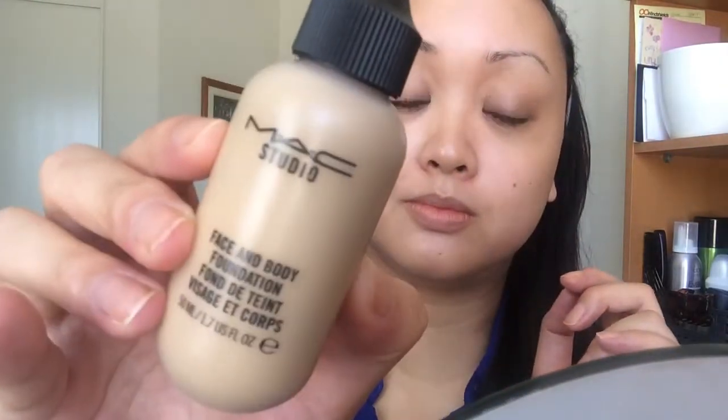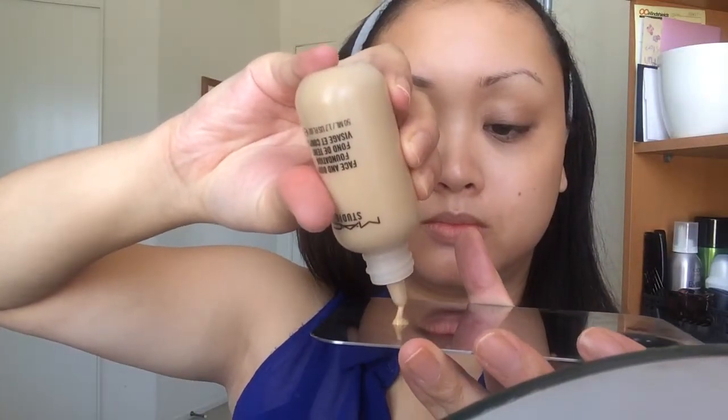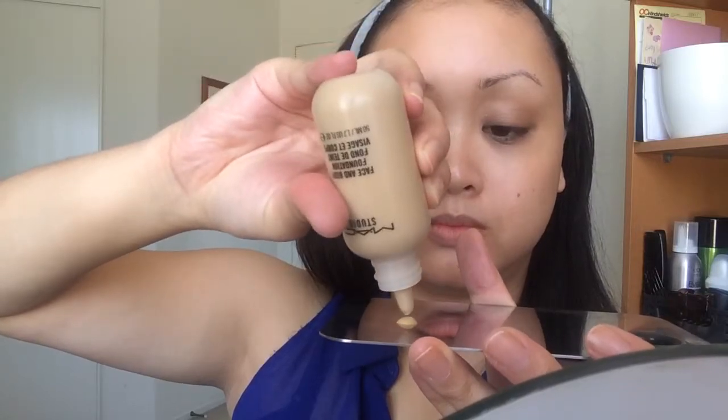So here I'm starting off with a bare face. I'm using MAC's Face & Body in C3 and I just got this foundation and I really love it. It's super thin and really liquidy as you can see here, and that provides a really sheer coverage but it also allows you to cover your red spots and blemishes if you have them.